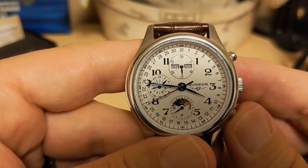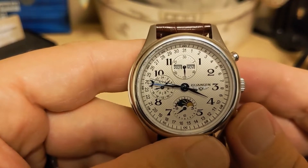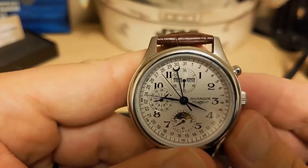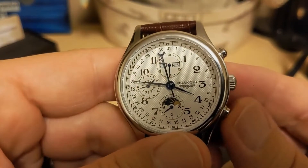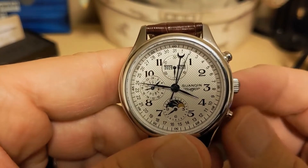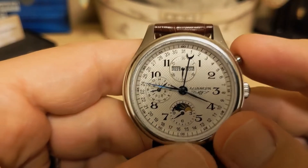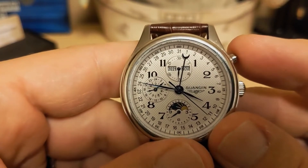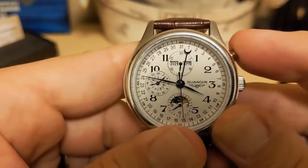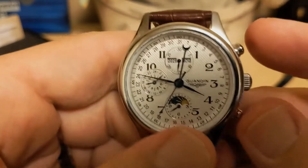This is not a true perpetual calendar, so it does not know how to deal with the short months. So if it's April 30th and the day rolls over, all you have to do is press the bottom pusher twice and it takes you to the first. Setting the date is really easy because of this pusher — you don't even have to pull the crown. When the day rolls over, the month does not roll over, so you have to set the month manually as well. But that's easy enough — you just use the top pusher to change the month. So it's really easy to do and not a tragedy that it's not perpetual.